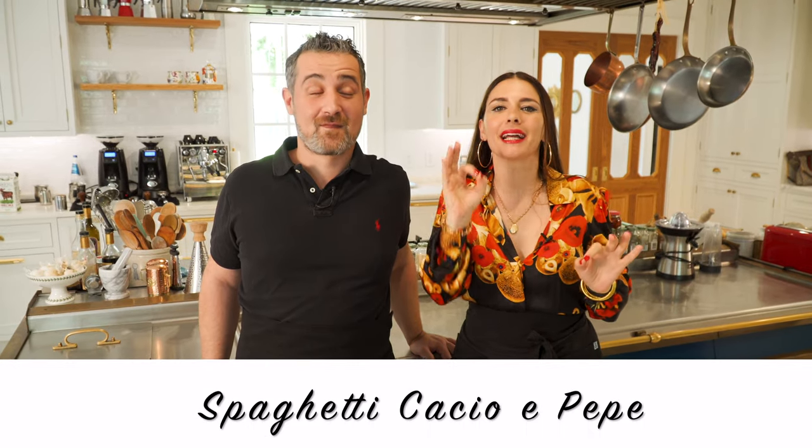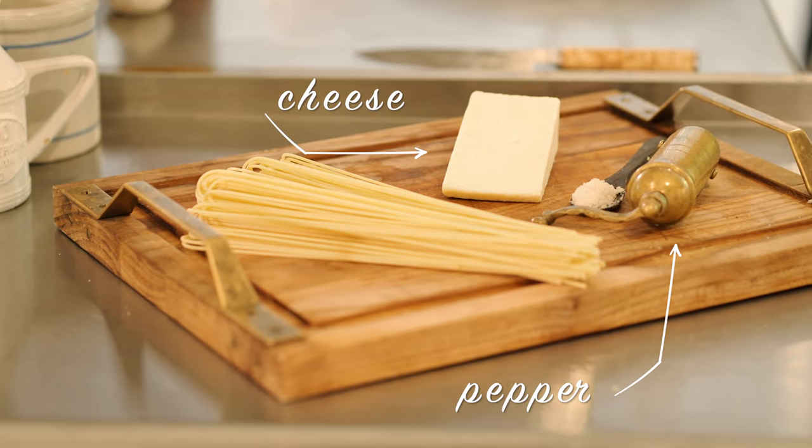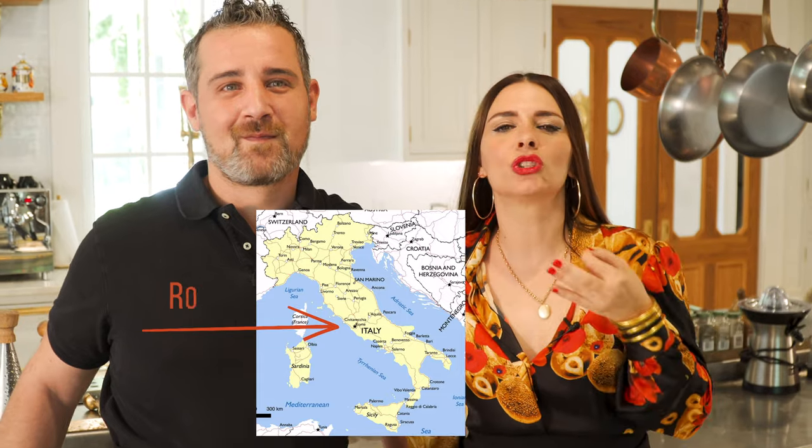Anyways, let's get back on point. Today we are making a classic Roman spaghetti cacio e pepe — cheese and pepper. This is a special one to us because we're from Rome and it's just the most delicious simple dish. Let me show you the way.